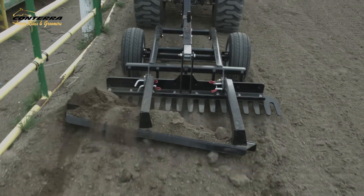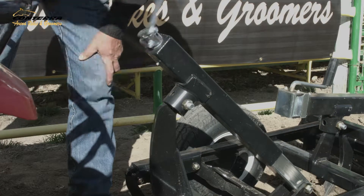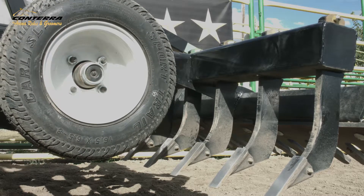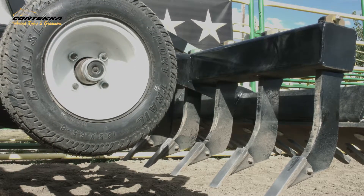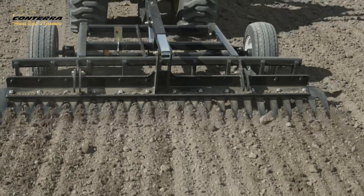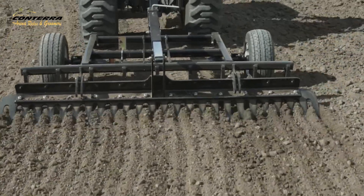This product features our revolutionary depth control system, giving you the power to determine how deep the teeth engage with your footing. The easy-to-use top wind jack adjusts the tooth height in a matter of seconds between 0 and 5 inches, which is identified using the depth gauge. Once depth is set, the distance between the tooth and tire never changes.